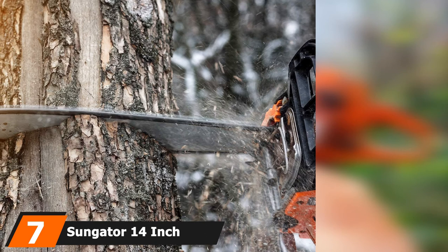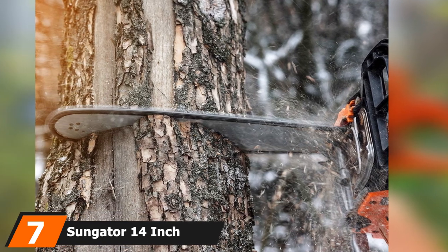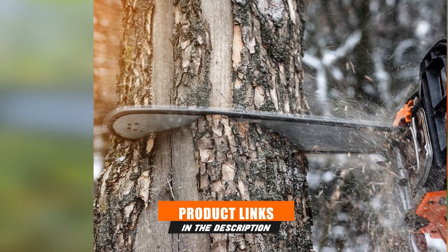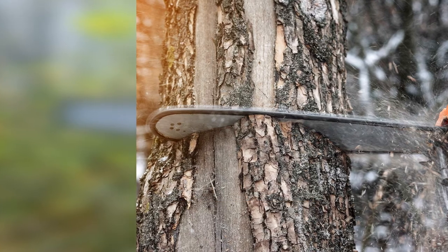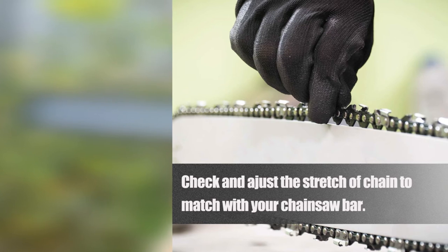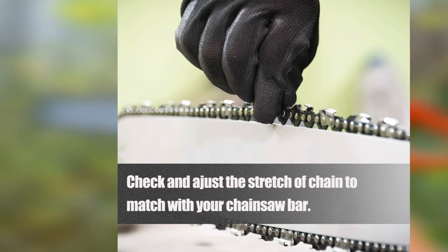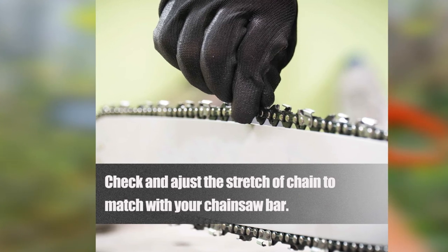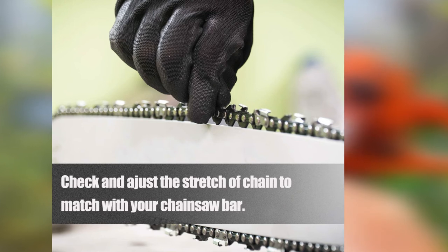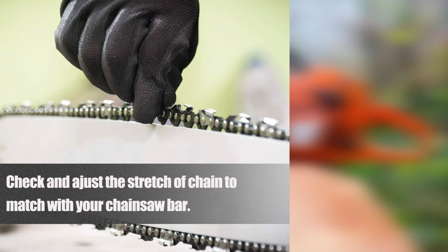Moving on to number 7, we have the Sungator 14-inch Chainsaw Chain, designed for small to medium-sized jobs. It has a 3/8-inch pitch, 0.050-inch gauge, and 52 drive links, and fits major chainsaw brands. The teeth are made from high-quality hardened steel, and the rivets are heat-treated and quenched for additional durability and hardness. The chain cutters are plated with industrial-grade hard chrome material, making them sturdy even after tough jobs.